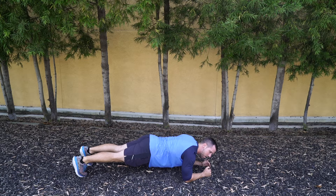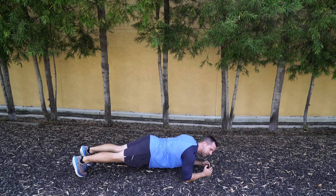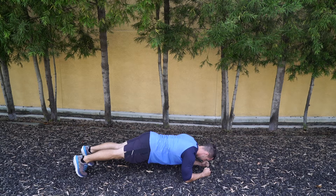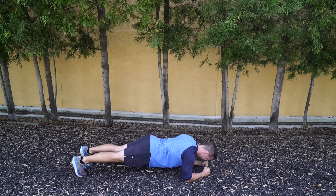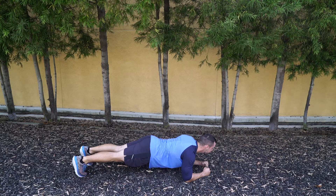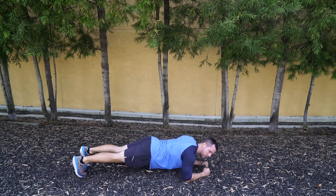For the challenge, you guys are going to see if you can hold a plank longer than me. Hold it as long as you possibly can. Get ready. Go ahead and get down into your plank position. Just hold it up with your hands to begin with. As soon as we bring that elbow down, the plank challenge begins. Ready, set, go.